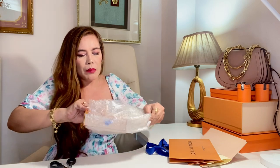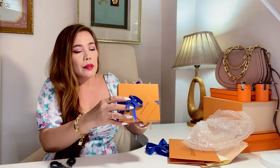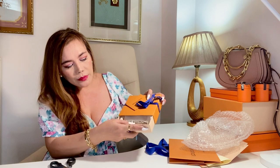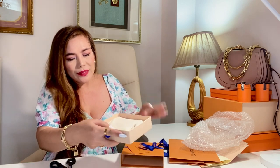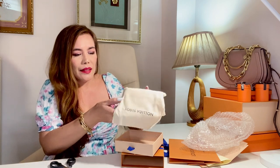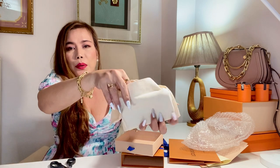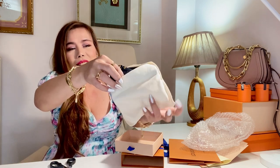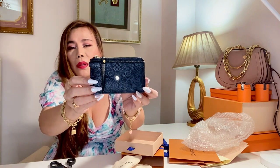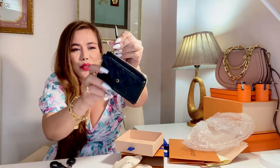It came in this box with a gift tag and ribbon, as usual. And here she is — the Recto Verso card holder in the block on print leather. So cute.